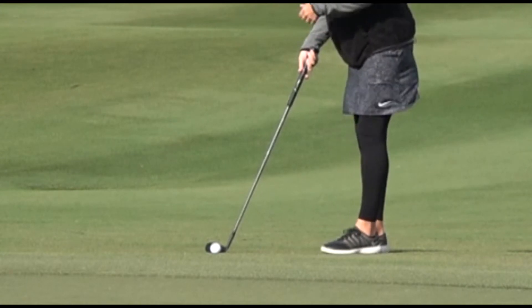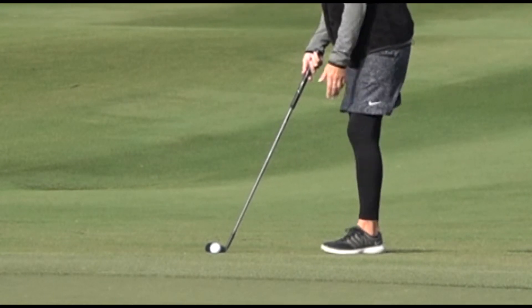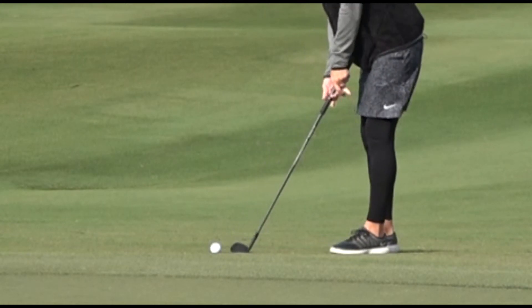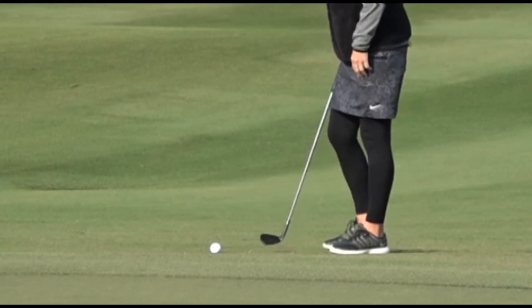I'm then going to stand to the handle, which basically means I'm going to point the handle just left of my belt buckle. That will put the ball position back in my stance. I'm going to choke down on the club, gently lean my weight to the left, and basically just turn back and through with a little shoulder turn forward.